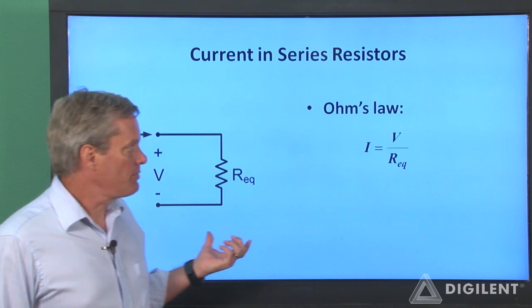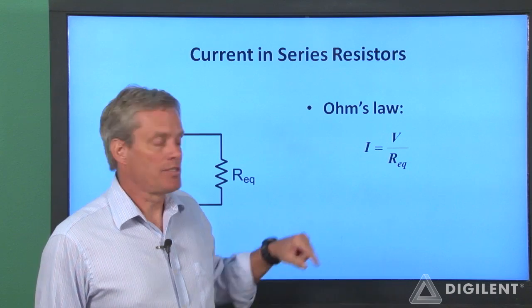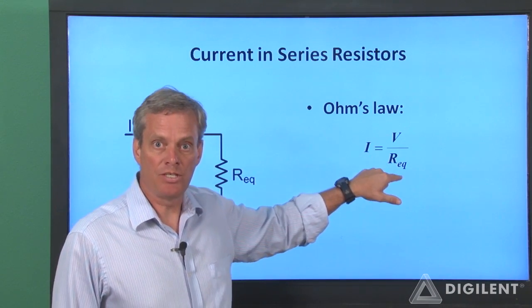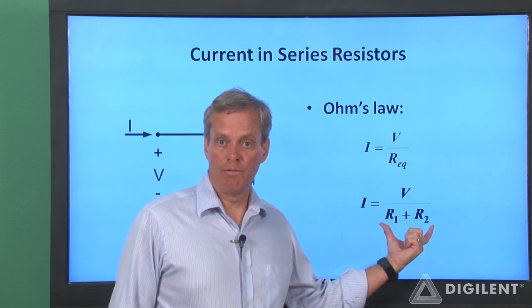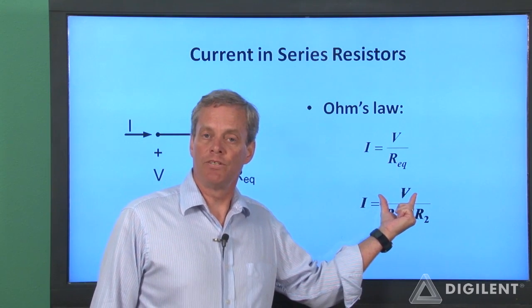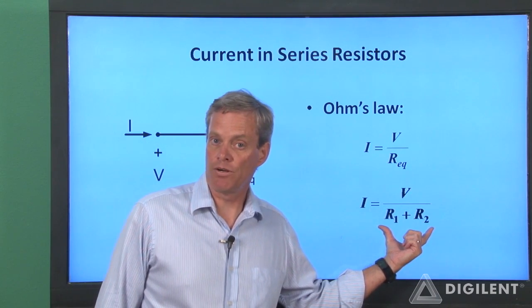If we represent the series resistors as an equivalent resistance, Ohm's law tells us that the current through the combination is simply the voltage difference across the combination divided by the equivalent resistance. If we substitute the fact that the equivalent resistance is the sum of the individual resistances, we see that the current in our original circuit is the total voltage difference V divided by the sum of the resistances, R1 plus R2.